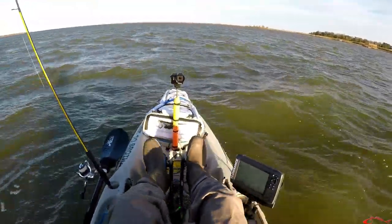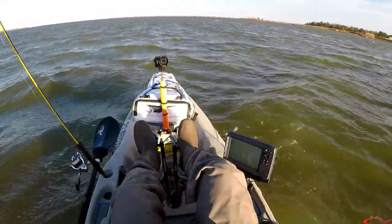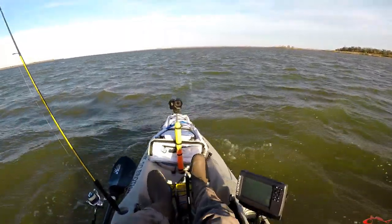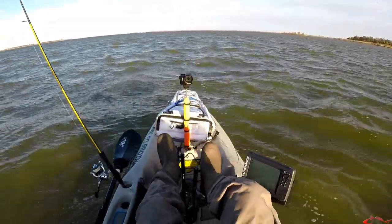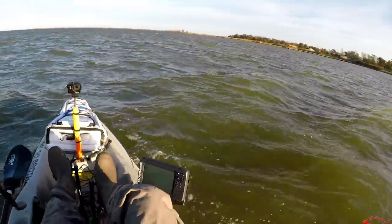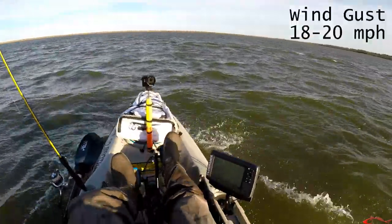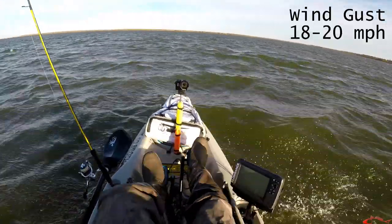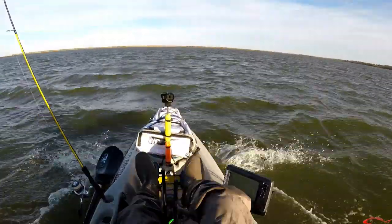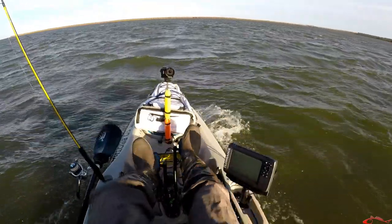Yeah, there's a reef right here. Lewis is trying to fish but trying to set anchor, and this wind is just pushing us right over the top of it. The anchor won't set right. So I think we're gonna try to go across and fish the grass line, hopefully get some protection from the grass over here. So let's just move on to another location. This wind is just humming — we've gone 20 minutes and probably only got maybe a quarter of a mile. This headwind is just killing our legs.